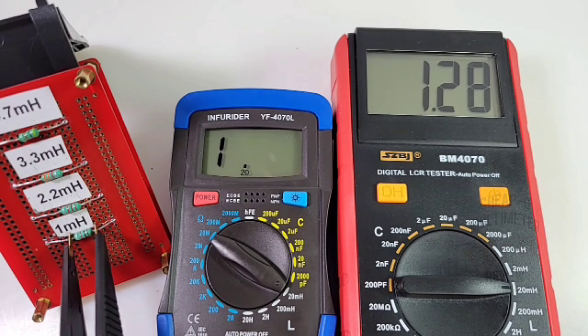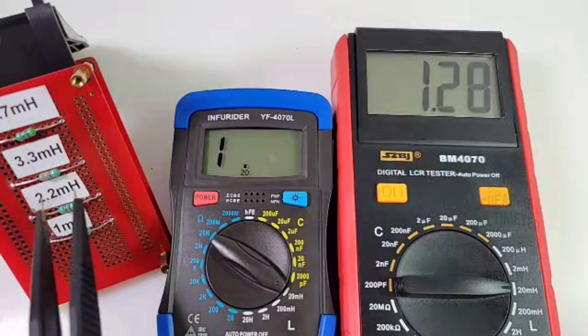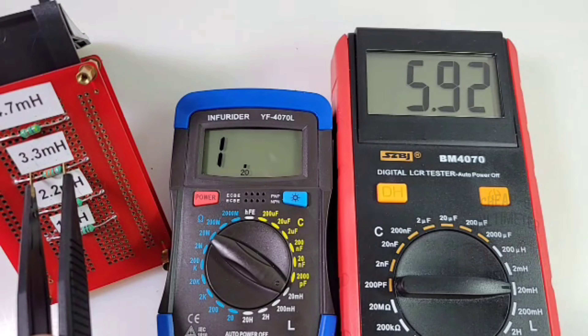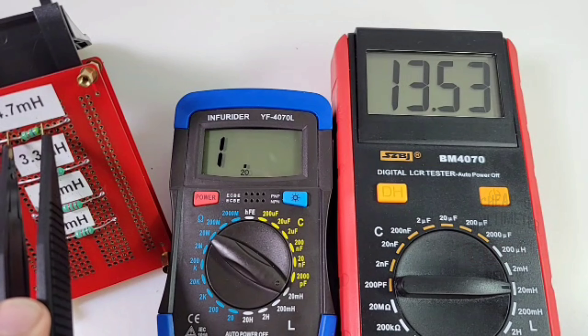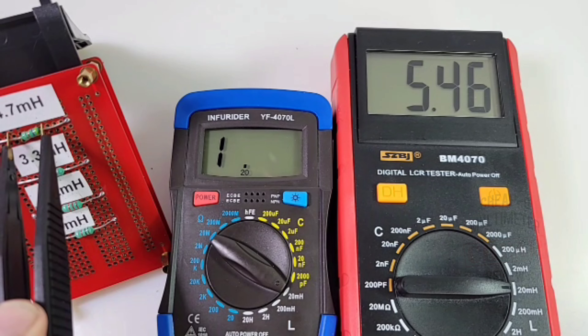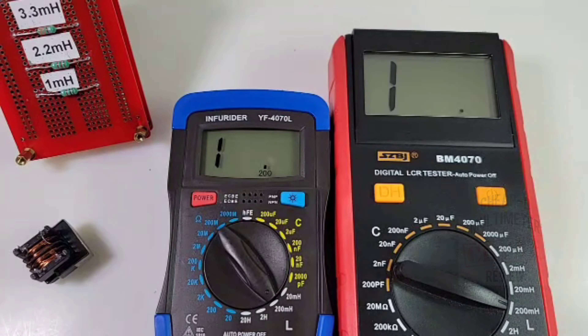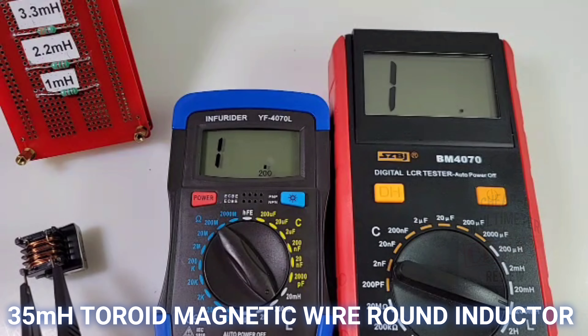Now the SZBJ 4070: 1 millihenry reads as 1.2, 2.2 millihenry comes in at 2.6 - a little on the high side as well. 3.3 millihenry reads as 3.9, and 4.7 millihenry comes in at 5.4. Pretty close in terms of overall inductance readings to the Holepeak 4070.